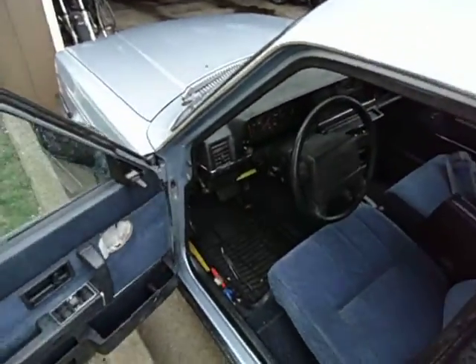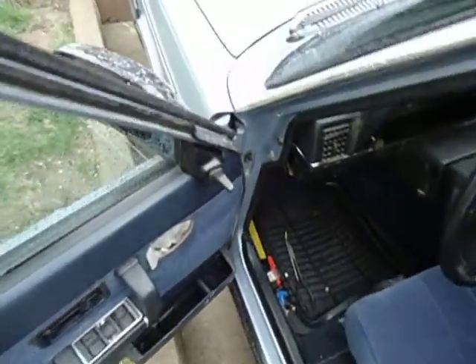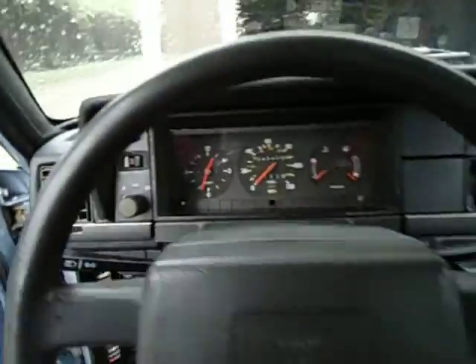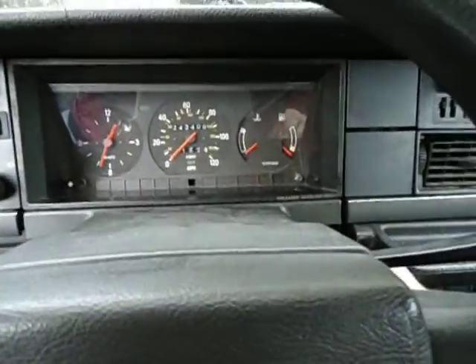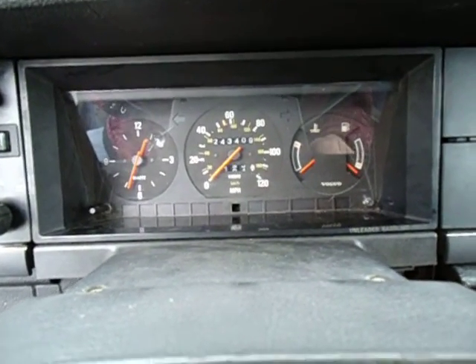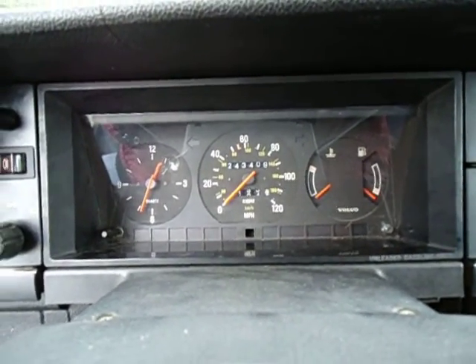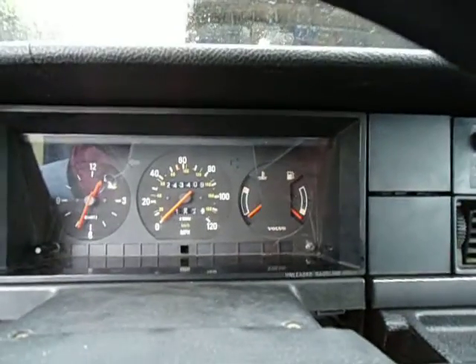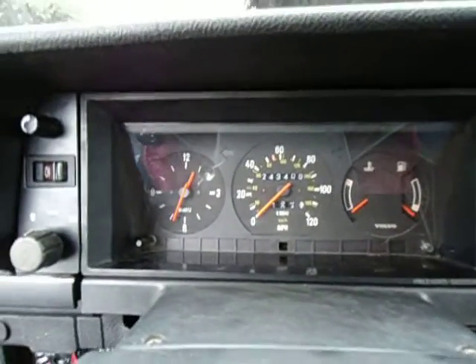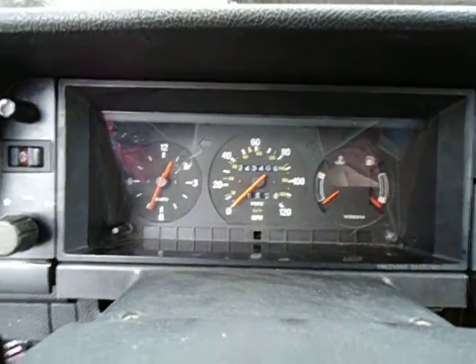I'm still doing some work to the interior, so this is not an interior video. The odometer doesn't work and the speedometer doesn't work. That's really all I have left to do on this car — figure out the odometer, speedometer issue, and the radio. It stopped at 243,409, so who knows how many miles it actually has.